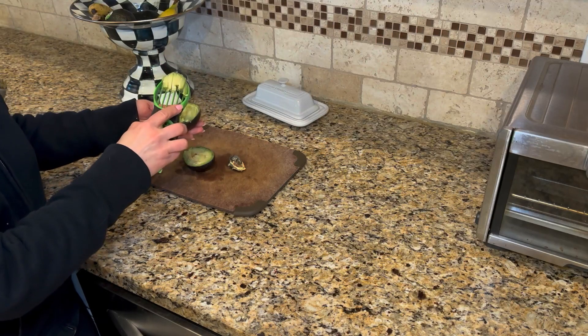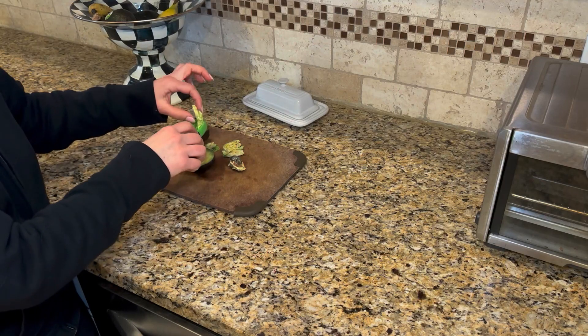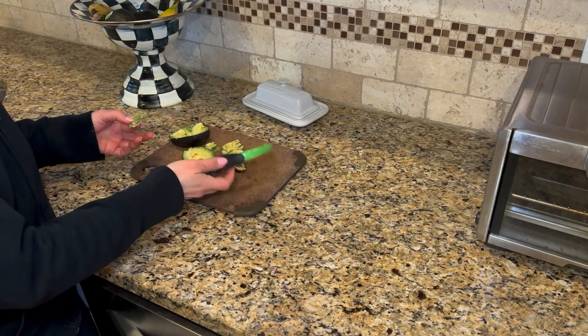You can throw that on a salad, put that on toast. This is such a great kitchen tool. I have to say we use this all the time. I absolutely love it — it's just super easy to use. I highly recommend it.